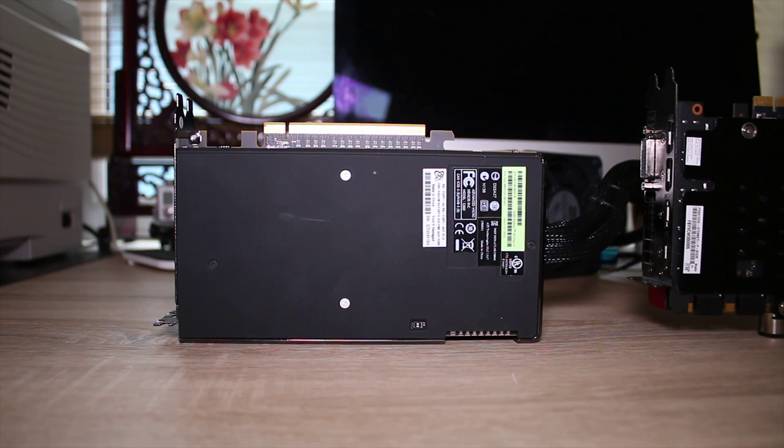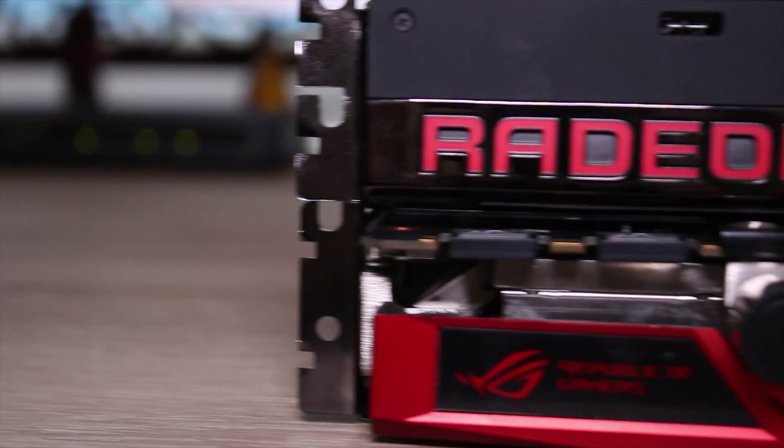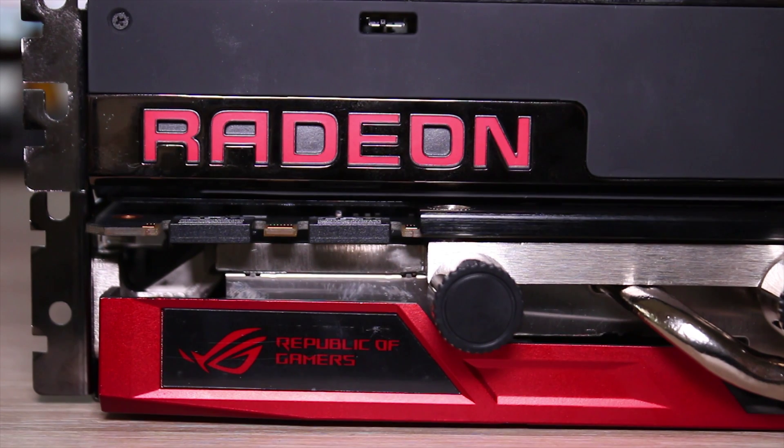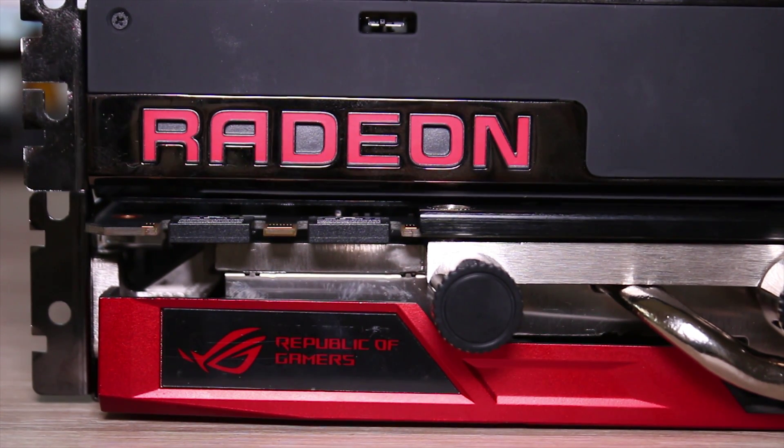Both of the cards have backplates. The Poseidon Edition one — personally, I really like that backplate. I also like the soft-touch plastic on the Fury X. Both of them have red LED accents, so they're probably great for gaming builds.